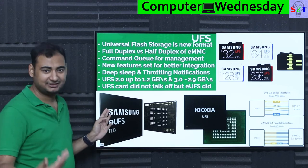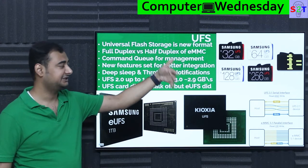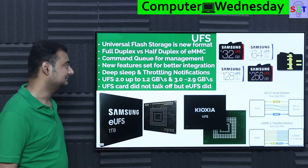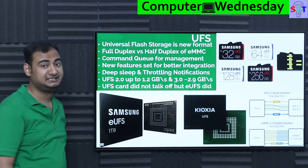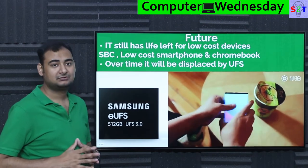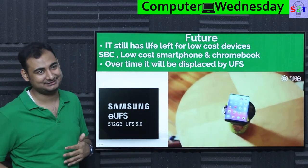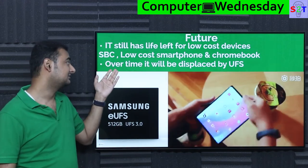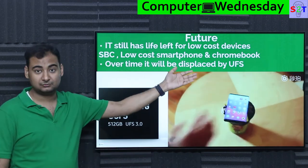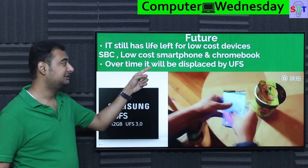However, UFS is very expensive since it's relatively new. Samsung did try to make SD cards obsolete using UFS — it was launched around 2016-17 and some YouTubers covered it — but it never took off because SD cards were good enough and people questioned why they needed a faster SD card. So UFS did not succeed in the card market, but it did succeed in replacing EMMC for high-end devices. High-end devices should always use UFS. There is still a lot of life left in EMMC simply because of its low cost — not everybody is rich, and single board computers like Raspberry Pis, low-cost smartphones under 20,000 rupees, and Chromebooks designed for students on tight budgets will continue using it.